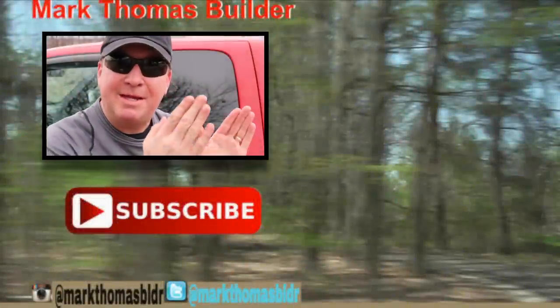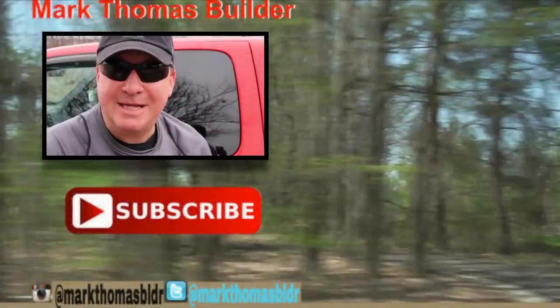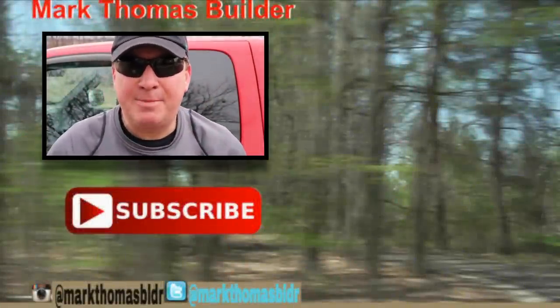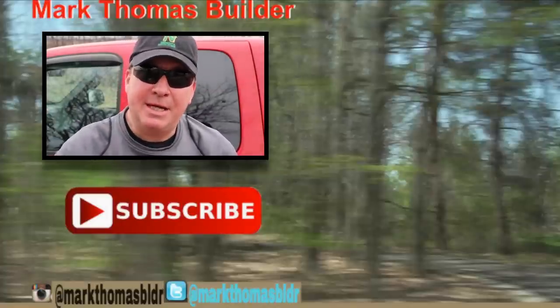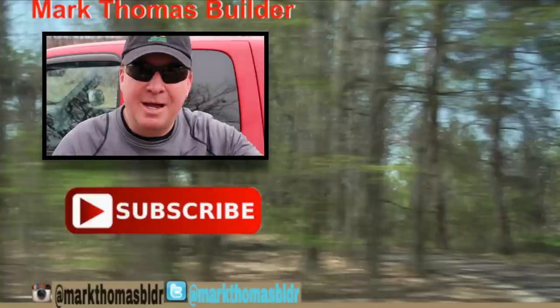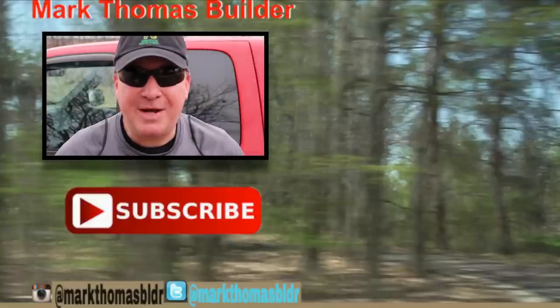If you liked this video, I think you might like a few other videos over there to the right, so please click on those. And if you haven't subscribed to my channel yet, hit that button down below. If you want to connect with me throughout the week, please check me out on Twitter and Instagram.